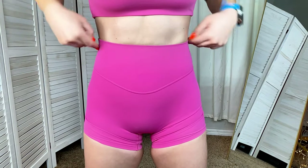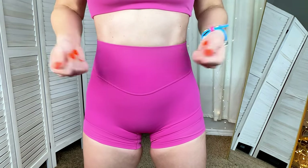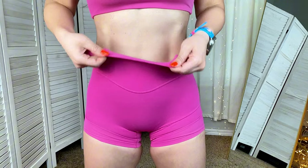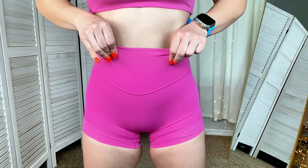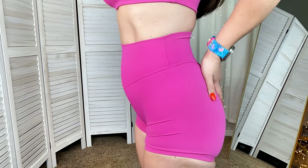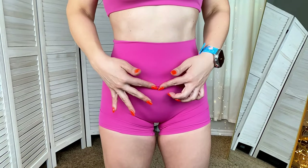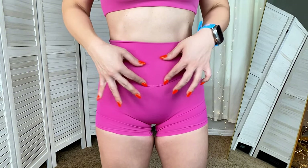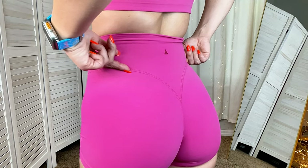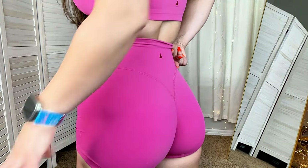Worth every single penny. The material once again feels nothing but the softness of Lululemon fabric. It is going to be high-waisted, double-layered when it comes to your waistband. There are no seams to the side, just around here. It dips down at the front and doesn't have the extra contour the other shorts had. But at the back — all we care about — it wraps up and around the glutes with this iconic seam.